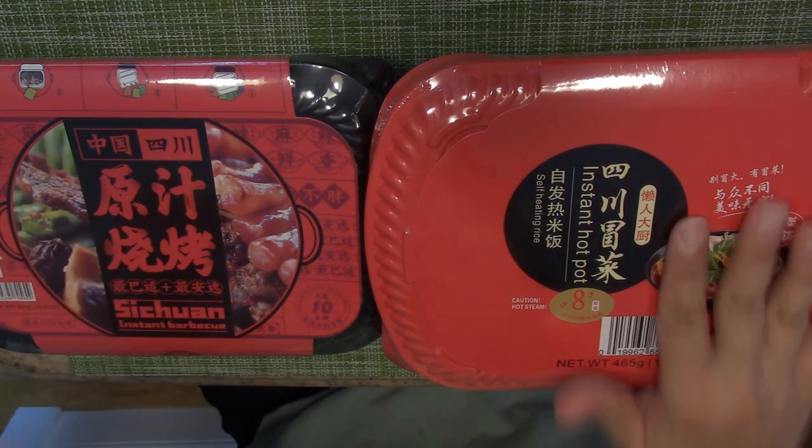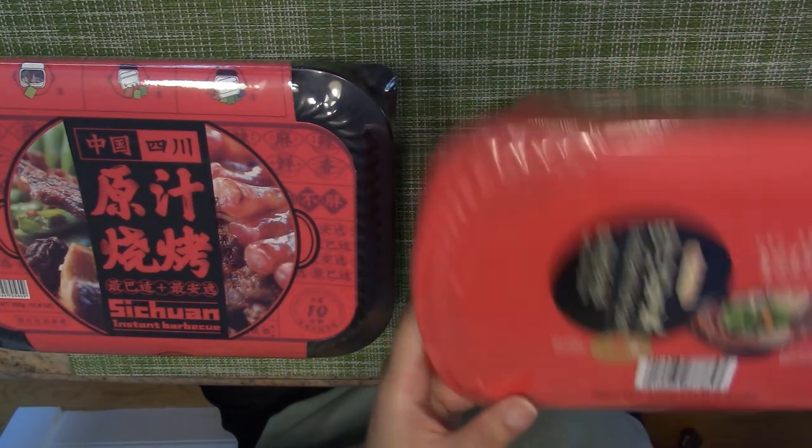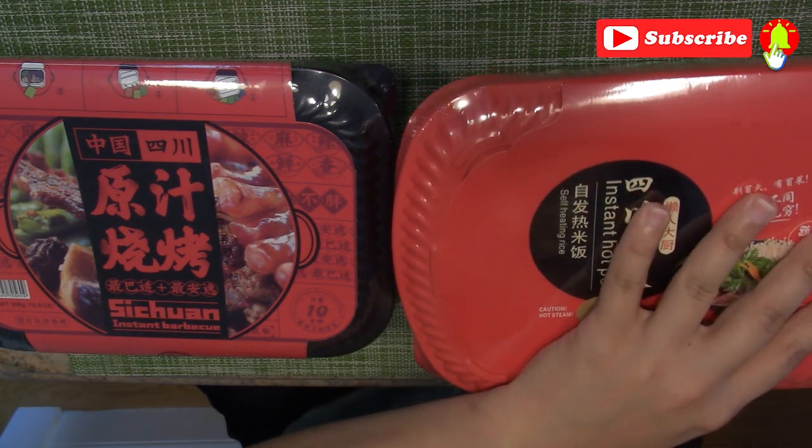$8 for each. So I got two of them and we'll see how it goes. I'm gonna open it and see what's inside.